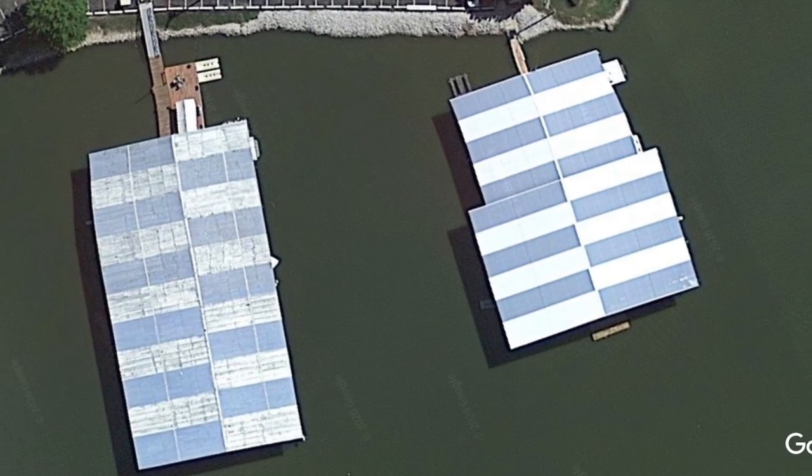Boat ramps, any kind of concrete, marinas, and flats are all great places to look for shad in a lake with no current. But my absolute favorite place to catch shad is underneath lights at night. The plankton is attracted to the lights and the shad follow the plankton - it's a great way to load up on shad really quick.